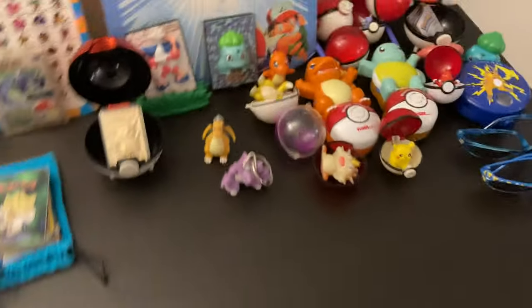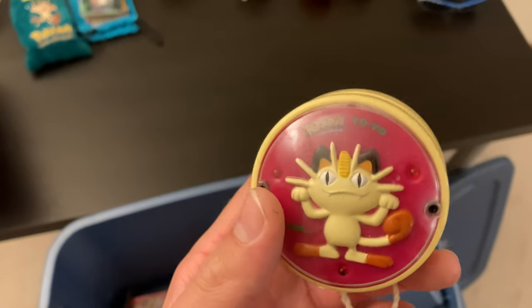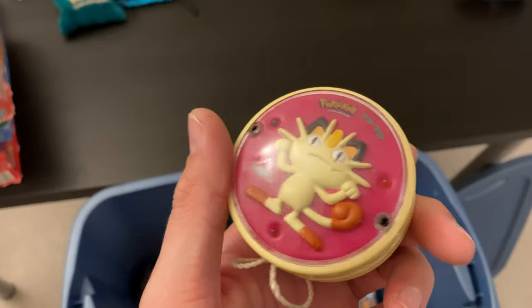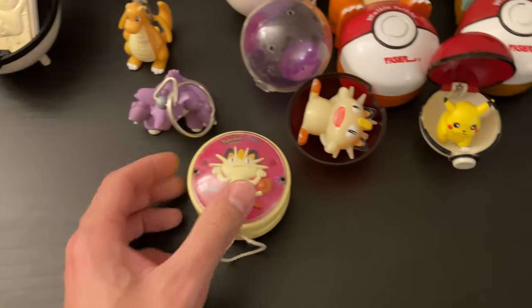A little Nidoking figurine — big fan of Nidoking. We'll put it next to the Dragonite. Ooh, a Meowth Yo-Yo! I think I remember this — and it lights up too, there are little LEDs. I won't be trying to use this right now on camera — it's been a while since I yo-yoed, but that's very cool. I like that.